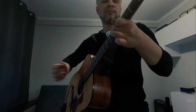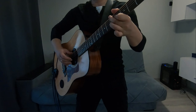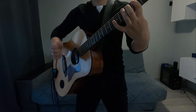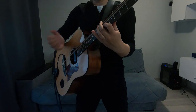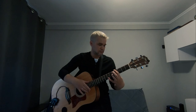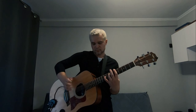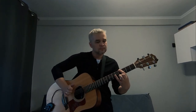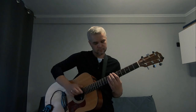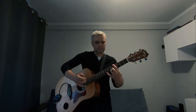Let's Use Drum Triggers and Guitar Synthesizer.